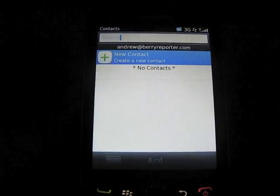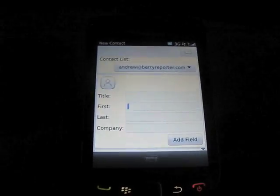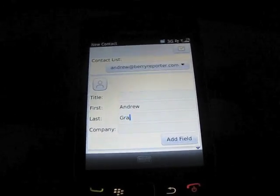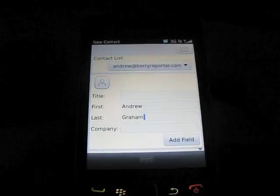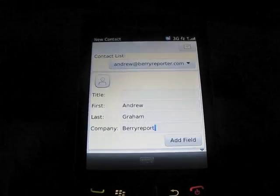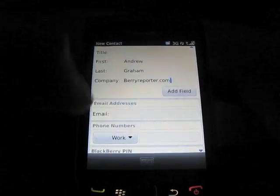First thing is first, what you're going to need to do is create a new contact for yourself. Now, if you'd like, you can create multiple V-Cards — one for professional purposes and one for personal use if you'd like. Or you can just put it all into one.